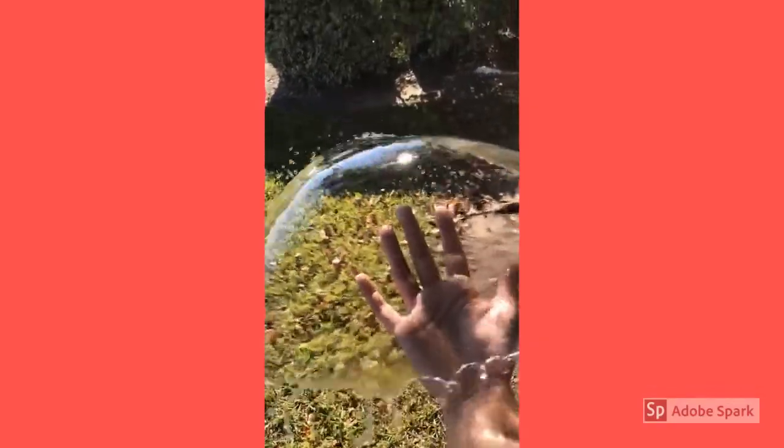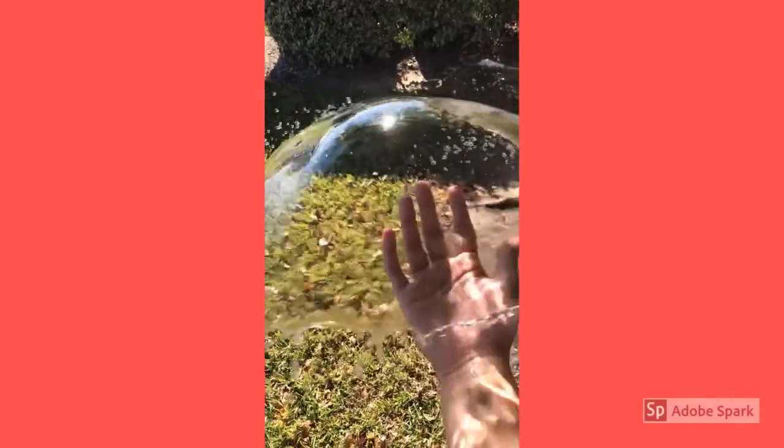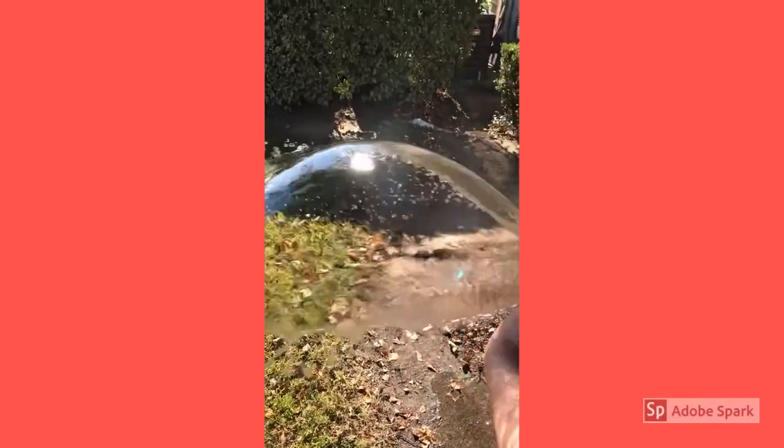Even when disrupting the flow, you can see that we still get a crystal clear arc of water, because the water is all going in the same direction.